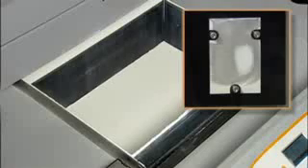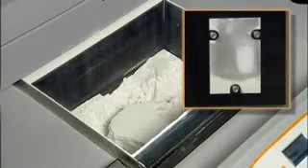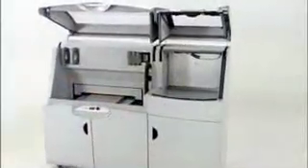When printing is complete, a vacuum and motion system automatically removes up to 80% of loose powder and recycles it for future use. Removing the remaining powder is just as easy, using lightly compressed air in an enclosed chamber that vacuums away particles as you go. Every 3D model emerges clean and ready for finishing. The ZPrinter 650 comes with a convenient built-in finishing station for an integrated, all-in-one 3D printing system.